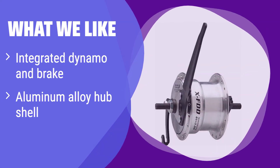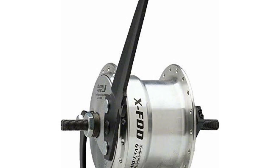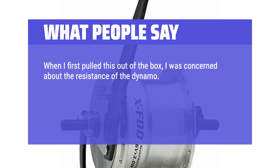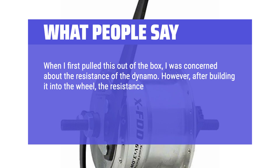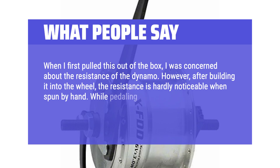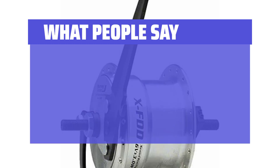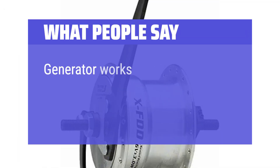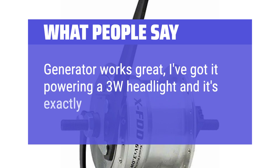What we like: This hub integrates both a dynamo and a drum brake, offering a clean and efficient design. The aluminum alloy hub shell ensures durability. If you are looking for a simple, all-in-one solution for your commuting or touring bike, it's a great choice. What people say: When I first pulled this out of the box, I was concerned about the resistance of the dynamo. However, after building it into the wheel, the resistance is hardly noticeable when spun by hand. While pedaling I can't tell there is anything resisting me at all. The lights I paired it with give me amazing illumination. This hub answered the call and performs admirably. Generator works great — I've got it powering a 3W headlight and it's exactly what I expected.